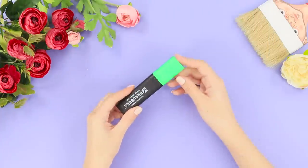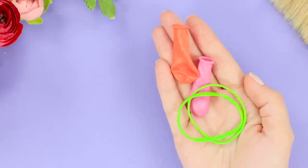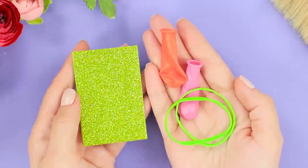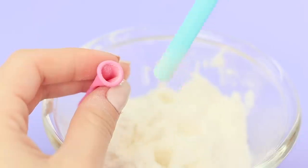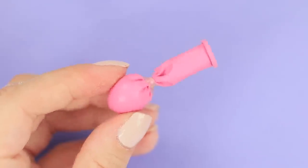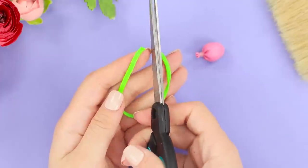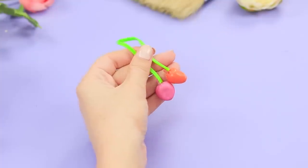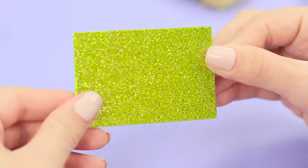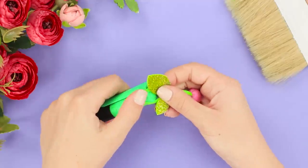But the marker looks boring and not fashionable at all! Take small balloons and elastic bands. You will also need a small piece of green foameran. Take some cornstarch and a drinking straw. Fill the balloons with starch. Tie them with silicone rubber bands. Cut off the excess. Cut the rubber band. Glue the balloons with starch. Cut out the leaflets from the foameran. Attach them to the green cuttings. Put the elastic band on the cap.